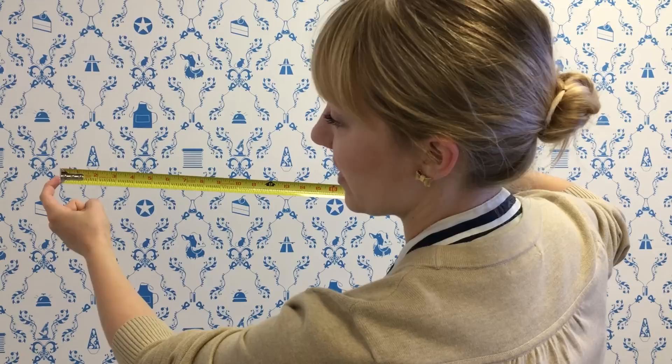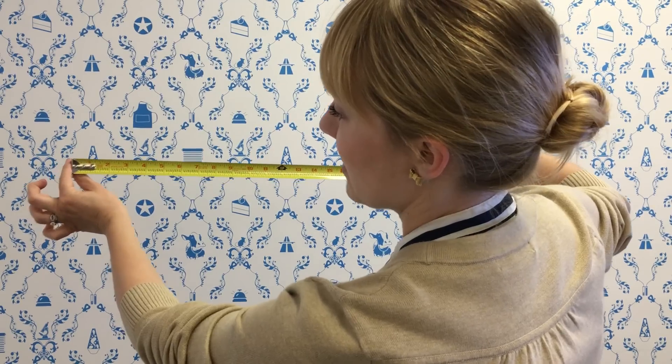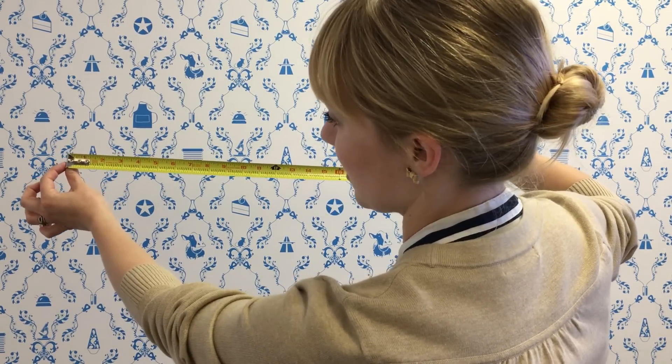If you're measuring outside, you don't want to count that end because it's not inside of your measurement. So that end is going to shift out, allowing you to take off that 16th of an inch.